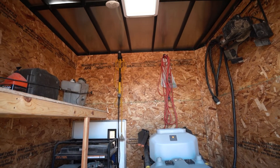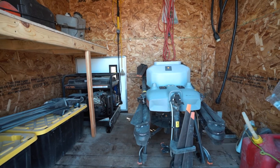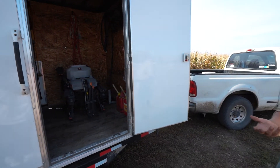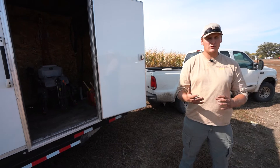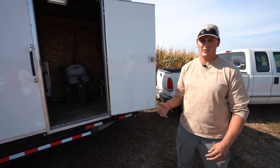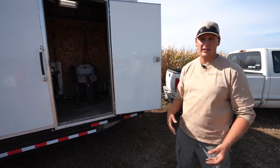It's an eight-foot box, seven feet tall, so there's plenty of headroom in there to walk around. There's plenty of room to store the Agras T30, as well as the generator, the actual storage of all your containers that you need for measuring chemical, as well as batteries, chargers — everything can get stored inside this box and locked up at the end of the day.